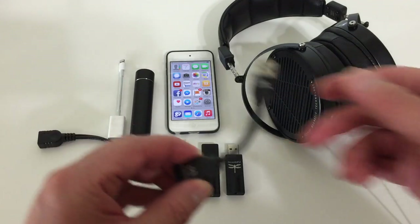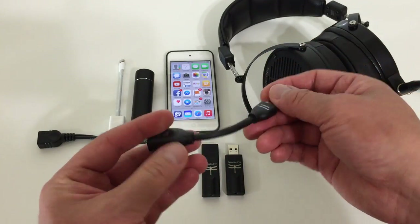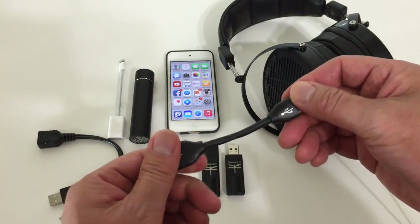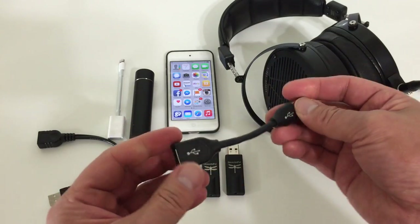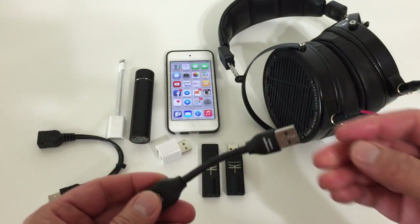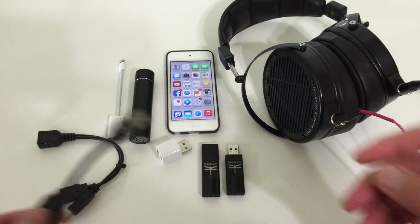You can also get an optional accessory called the Dragon Tail if you don't want the Dragonfly hanging directly off the USB port — in case you feel it will strain it. I don't think it would, but the Dragon Tail is available if you like. I'll put a link in the description so you know where to buy it and how much it costs.